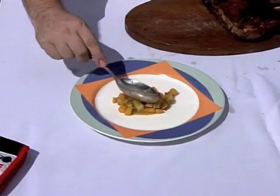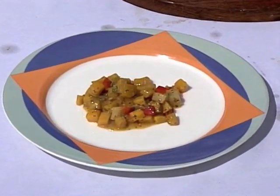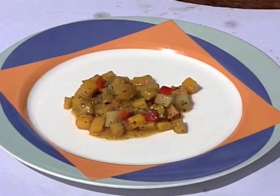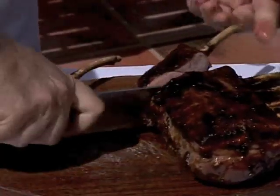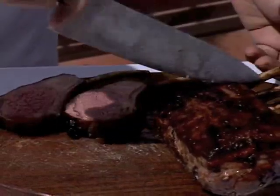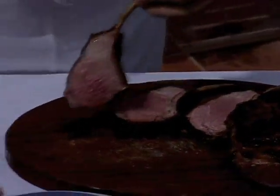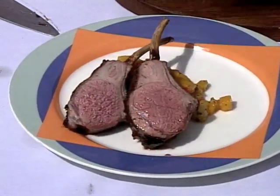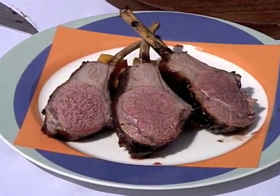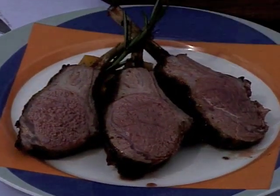The lamb will be served with a sort of Caribbean ratatouille, which includes plantain, calabaza or Caribbean pumpkin, and chayote, also called christophene in the islands. We've got some beautiful chops with the rack of lamb. What I like to do is just place it right on the Caribbean ratatouille, and then a little bit of garnish with a nice piece of rosemary sprig.